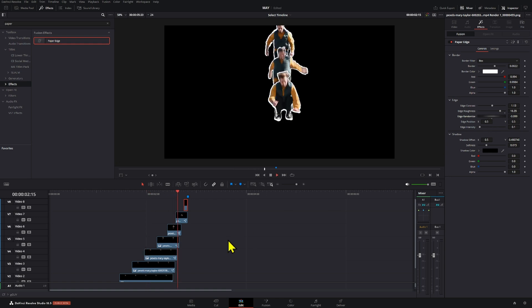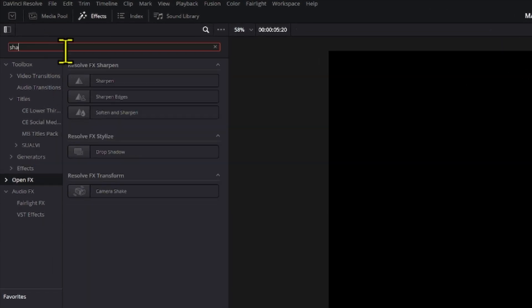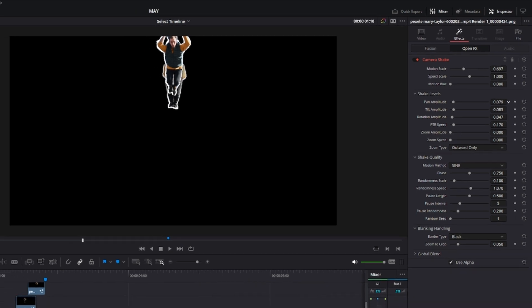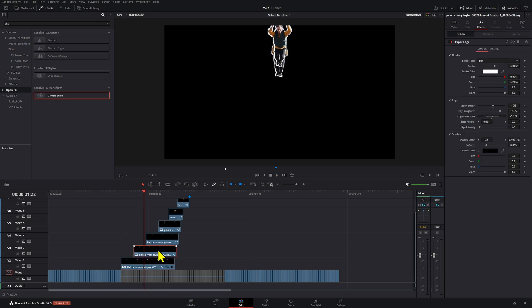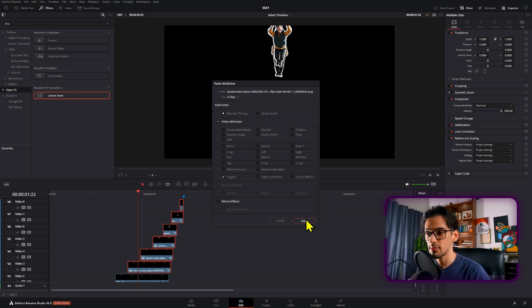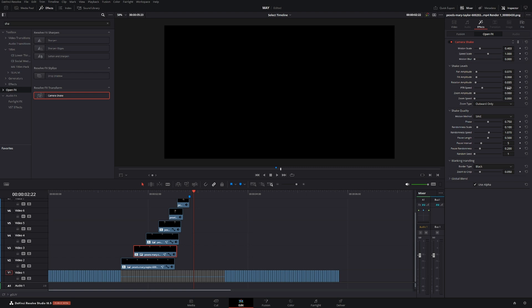Another optional touch is adding a camera shake. Go to the Open FX section and add a camera shake effect. Adjust the tilt, amplitude, speed, rotation, and scale until the shaking is subtle enough. Once you're happy with it, copy it and paste it onto the other trails — but make sure you're not in Fusion mode when pasting, otherwise it will replace your existing changes. Adjust each one individually, randomizing the speed and scale slightly.